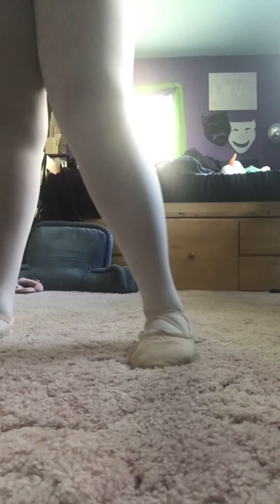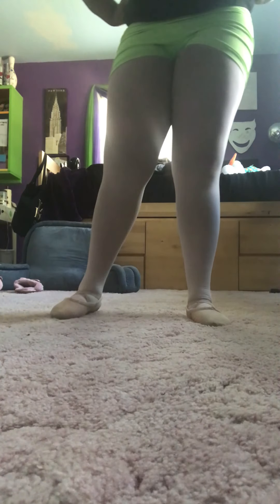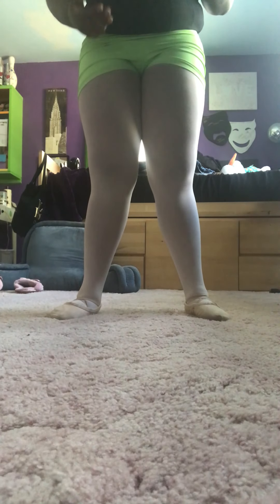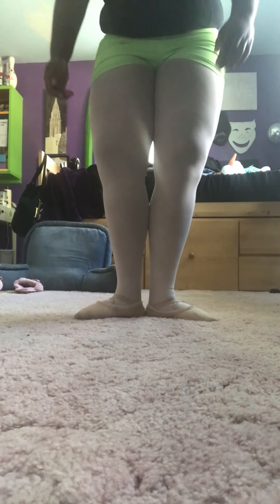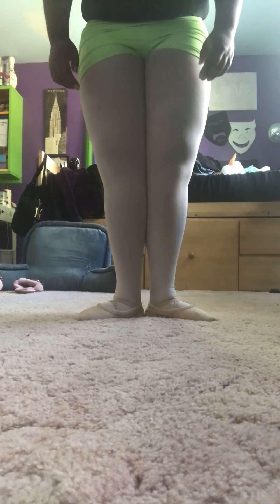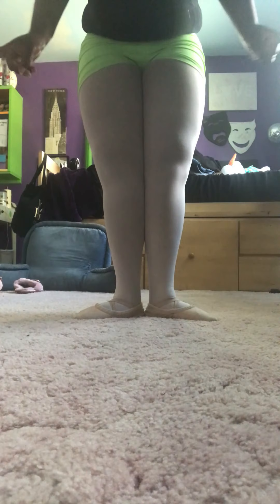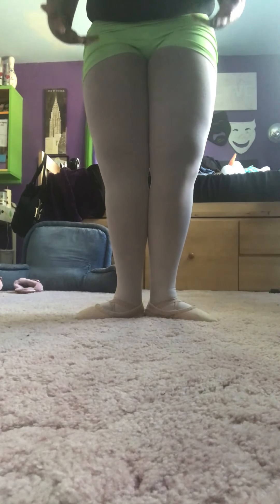Okay, now to do a plié. Plié is simple — we're going to start with a demi plié, and maybe in a later video I will teach you a grand plié. If I go into first position, I do a plié simply by bending my knees. Notice that my knees are pointing outwards — that's because my toes are pointing outwards. This is called a turn-out. You can do a plié in any position. So first position plié.